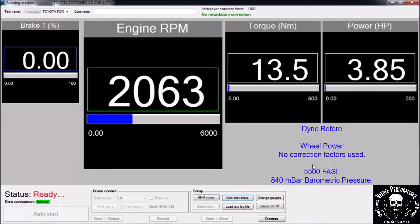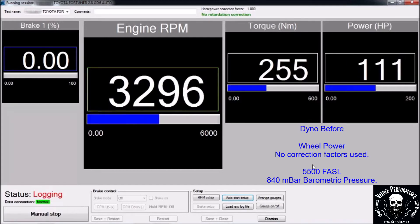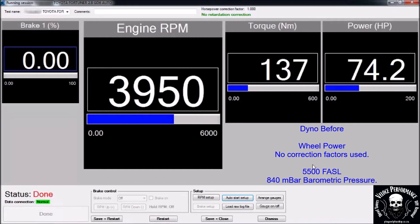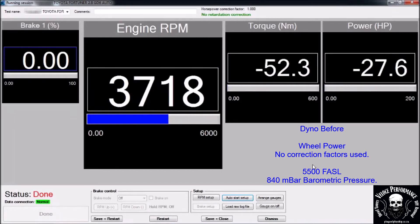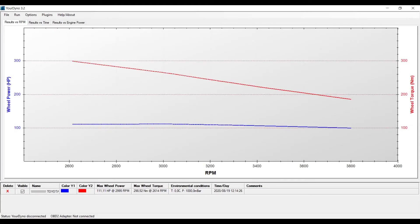This is the dyno beforehand. Please note power is measured on the wheels. No correction factors are used. 111 horsepower and 298 newton-metres on the wheels.